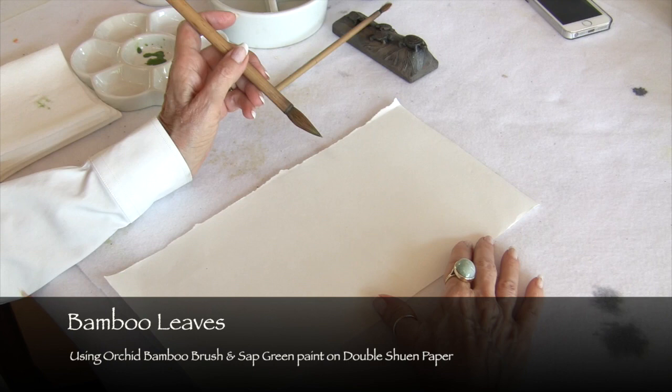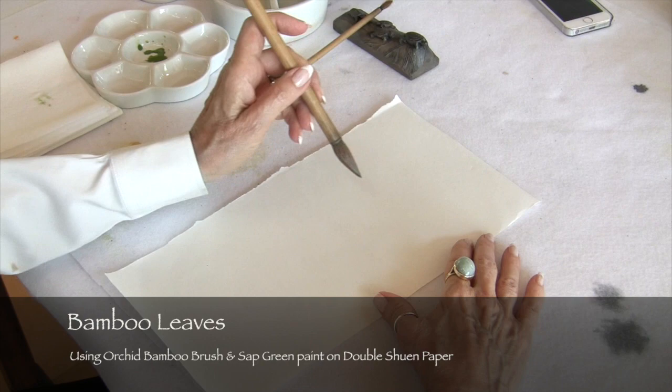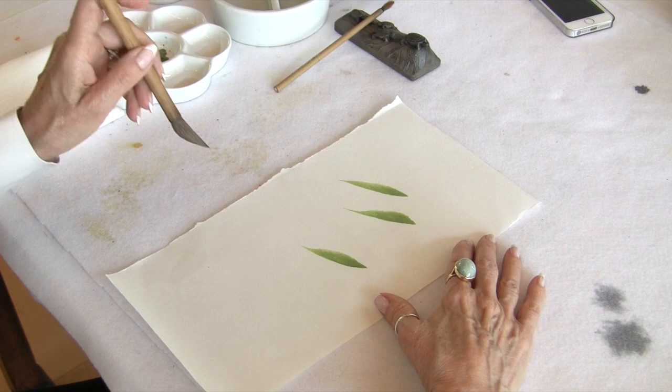I've already discussed painting bamboo and bamboo leaves, and you know that's a movement from the shoulders. You do not move your fingers at all. You land and take off, land and take off, land and take off.